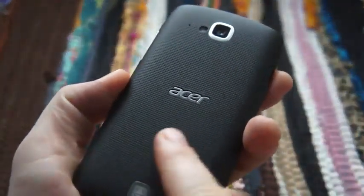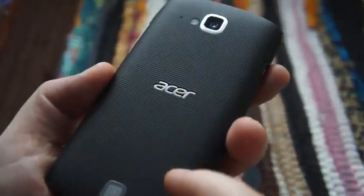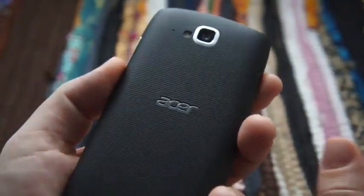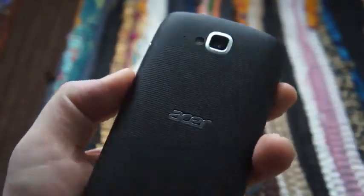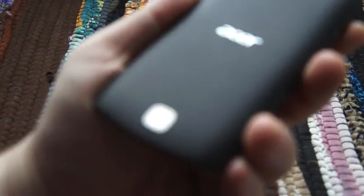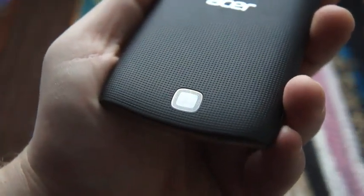Round the back it's rounded and dimpled — you've got the Acer logo and these dimples that are vaguely reminiscent of the Galaxy Nexus. We had it in our pockets and when you reach in and feel for it, it does feel very similar. The rear camera is 8 megapixels, unlike the front shooter which, as we said, is just 0.9 megapixels. Down here is a logo for Dolby Audio — this has Dolby Mobile 3.